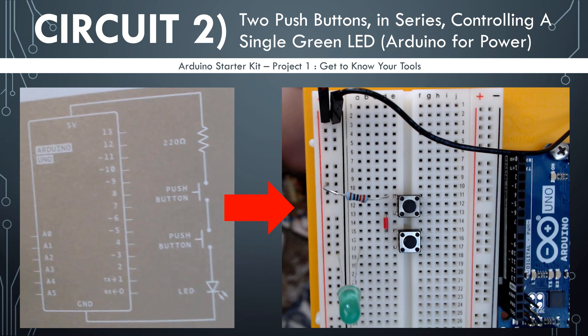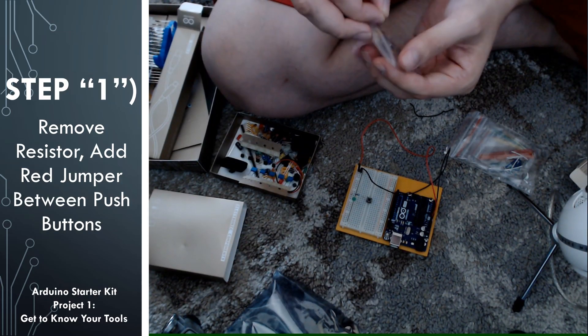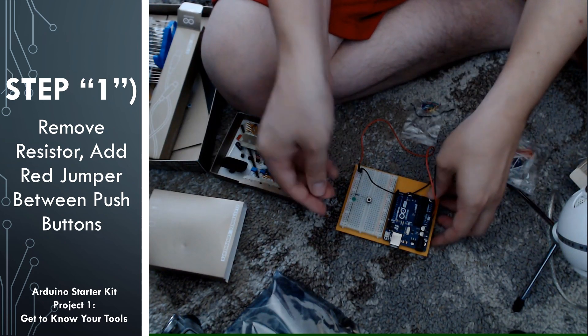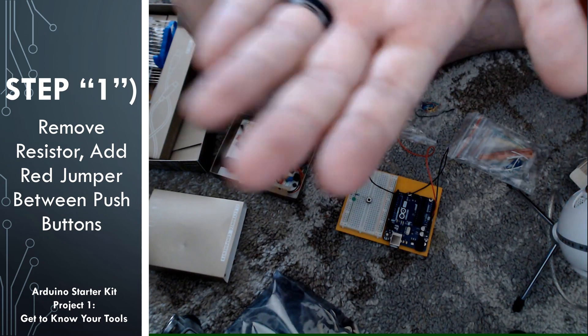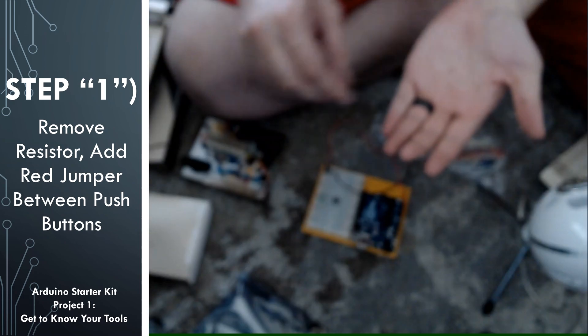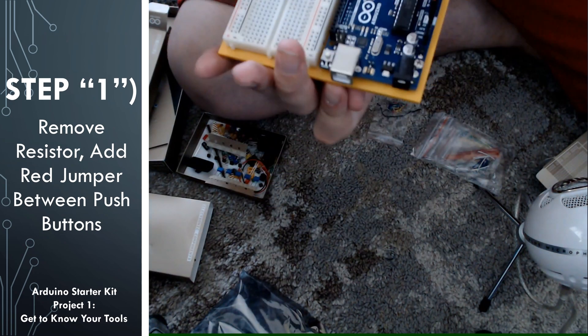And that will provide an interesting behavior when we connect the circuit. So step one — and I put one in quotations because it's not really the first step. We're starting with the last circuit we had, but I'm going to start the step numbers over for this circuit. Go ahead and remove the resistor from the circuit and just set it aside. We'll be adding it again later.